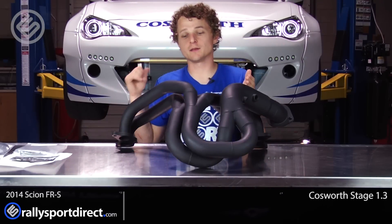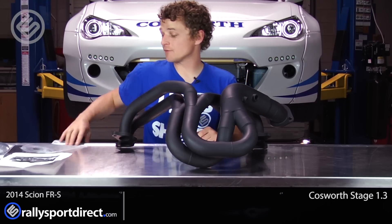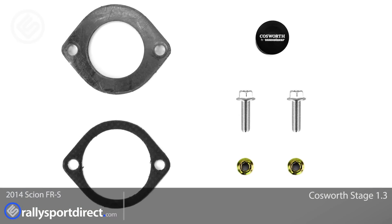Now that we're at a Stage 1.3, we're going to have an exhaust from the manifold all the way to the back of the car, and a re-flash to take advantage of it. Power gain should be right around 40 horsepower over stock, so a really significant gain. This is where the bulk of the power comes from — getting rid of that factory restrictive manifold and going with a design like this. It includes everything you're going to need to install it, including gaskets and hardware.